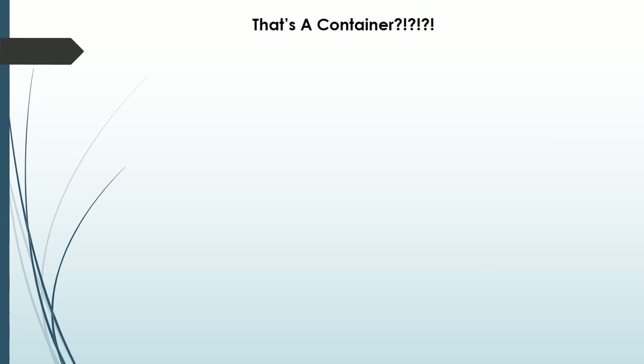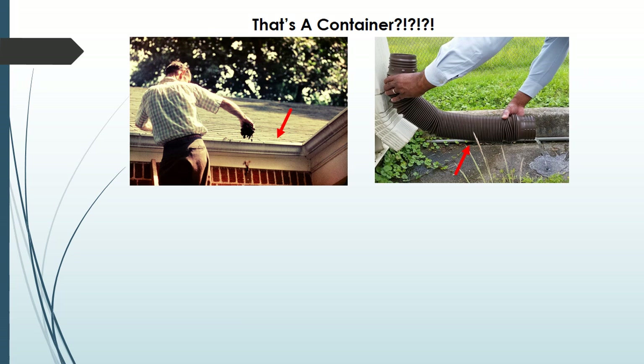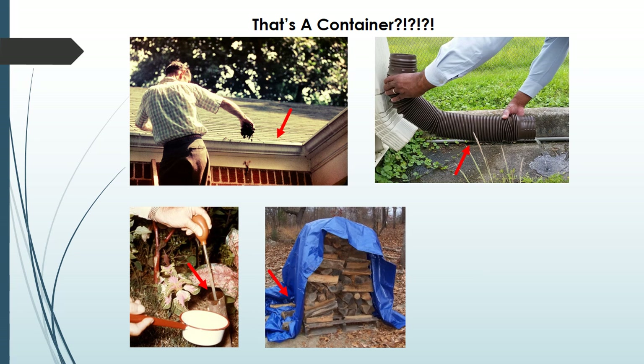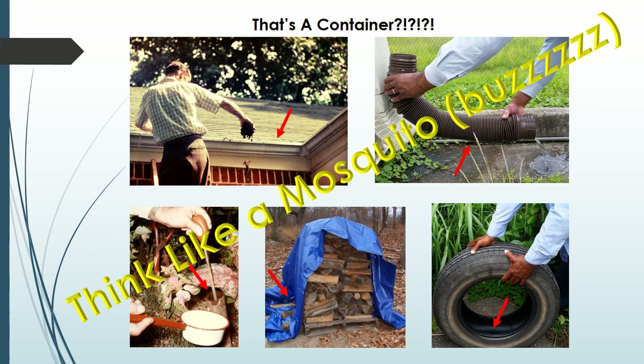But let's think about it a minute — what is a container? Will this clogged gutter hold rainwater? How about a corrugated downspout pipe? An open-ended pipe in the ground? What about a fold in a plastic tarp or an old tire? You need to think like a mosquito when you're checking your yard. Anything that holds water over a week will breed Asian tiger mosquitoes.